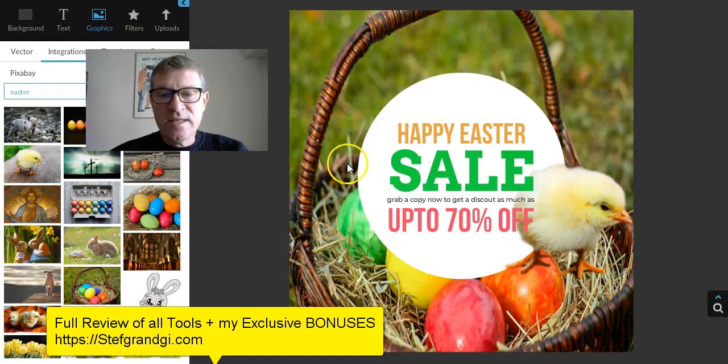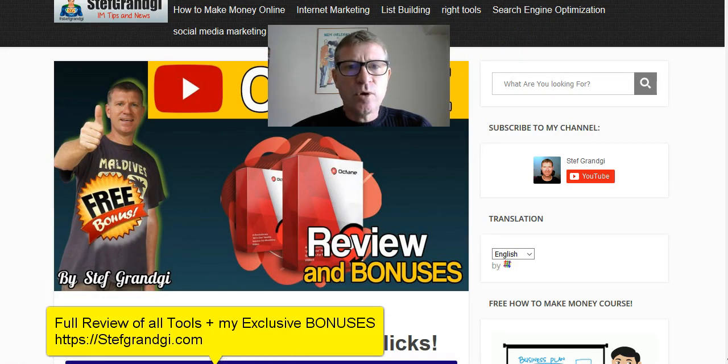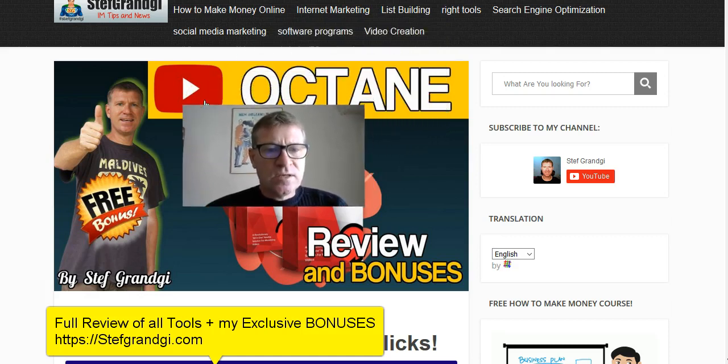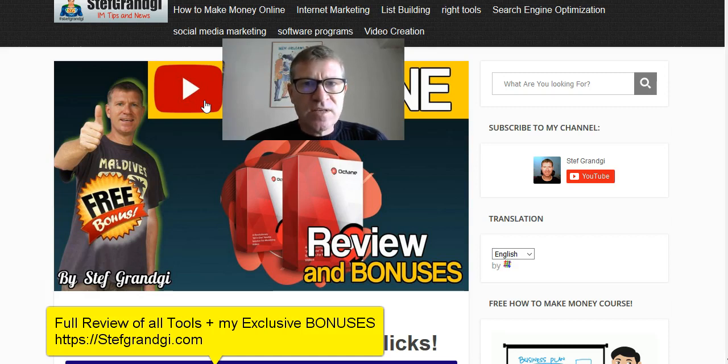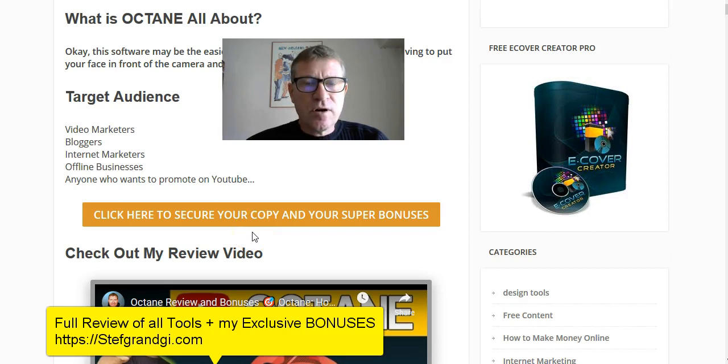You will see how easy it was for me to create this nice coupon design for Easter. Unlike most reviews about this tool, I won't spend 10 minutes speaking about my bonuses and only 3 minutes on the tool itself. Instead, I'll ask you to go directly to my website stefgrangy.com where I only review products I believe in, and you will see my exclusive bonuses for this offer. Let's focus on the tools themselves.